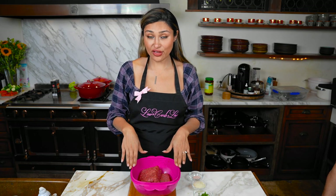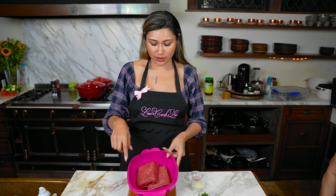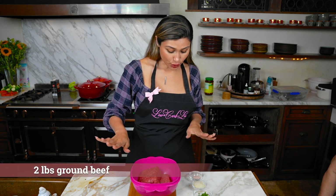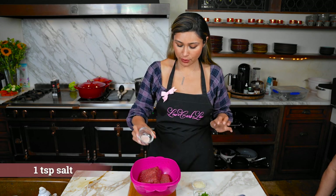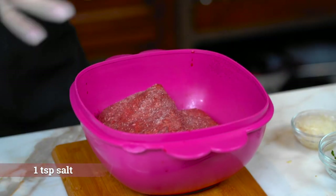So while that's boiling, my mom and I are going to put together the meatballs. This is my mom's recipe — an authentic albondiga recipe, so she's going to tell me what to put in here. We have two pounds of grass-fed, grass-finished beef. You can use whatever you have on hand. We're going to season the ground beef starting with the salt.